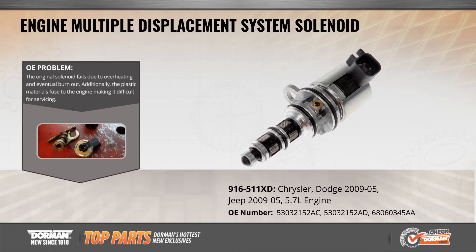The cylinder deactivation solenoid on some Chrysler, Dodge, and Jeep V8 engines is known to fail as a result of heat fatigue. The plastic body simply splits in two, leaving the solenoid completely inoperable.